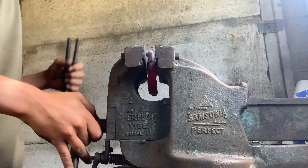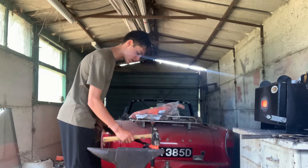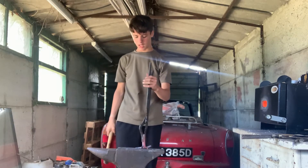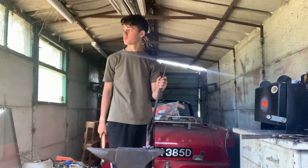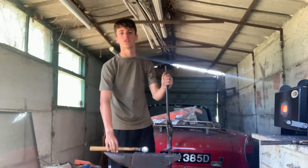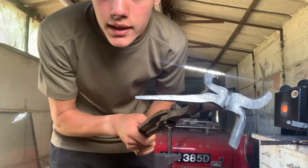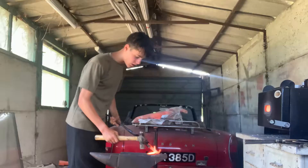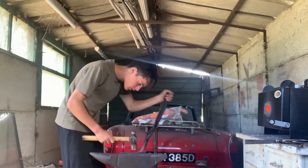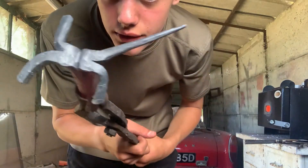I'll carry on and bring you back when I've got it where I want it — gonna come and work on these tines now. Keep drawing them out until I'm nearly at a point. That's about where I want it — got it drawn out. Now I'm gonna try and round it up, just knock off the corners and then try and round it up.